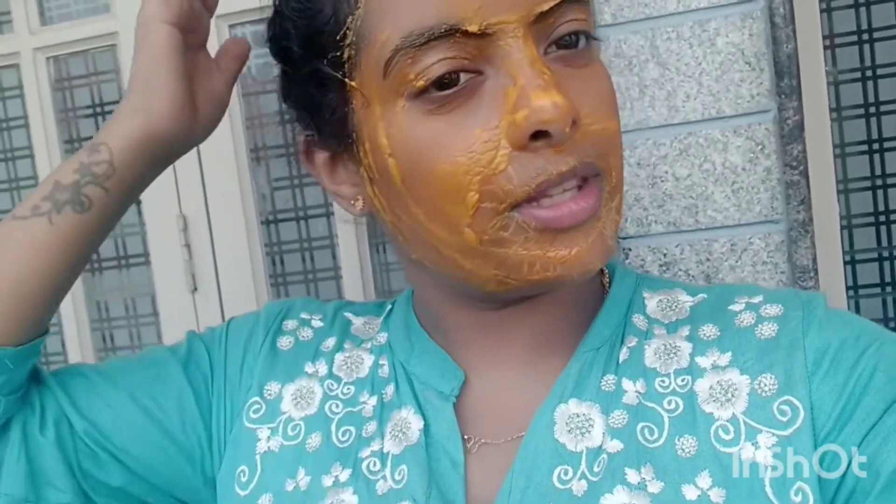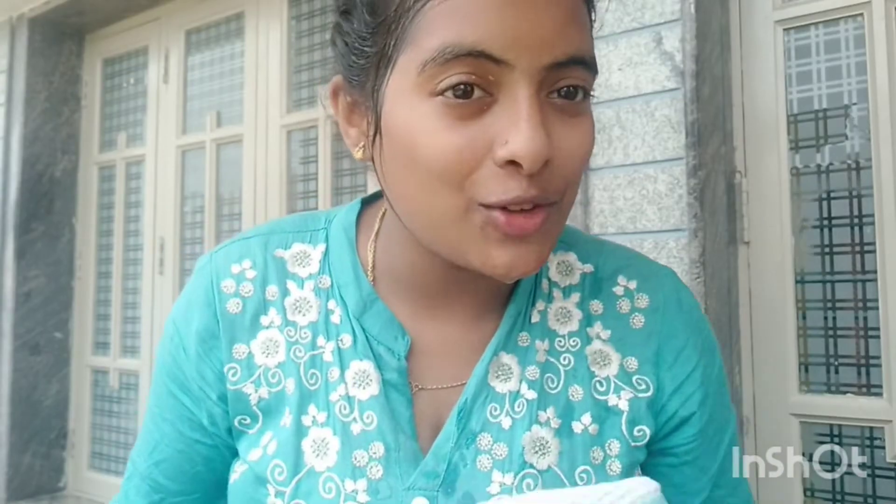You can subscribe now, friends — the bell icon gives you notifications. I will use soap and water. Thank you for watching my video. Bye, love you all.